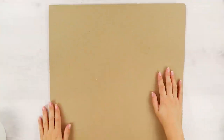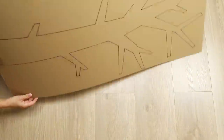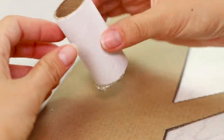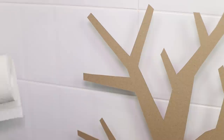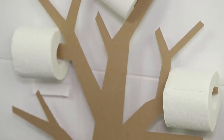For the next project, you'll need a large sheet of cardboard. Draw a picture of a tree on it and cut it out. Using a hot glue gun, attach two cardboard tubes to the trunk. Apply hot glue to the tubes and fasten the tree to the bathroom floor tile. Hang rolls of toilet paper on the branches — it turned out to be a funny and useful element of decor.